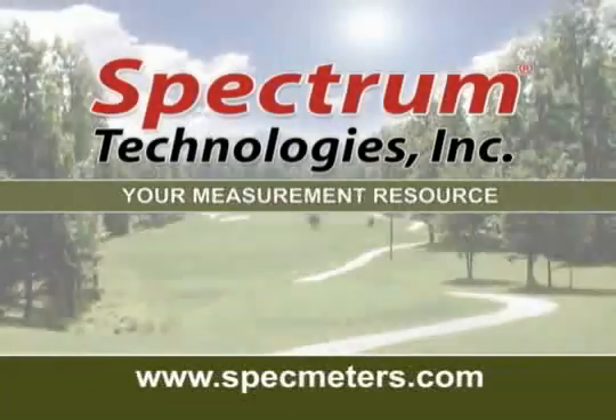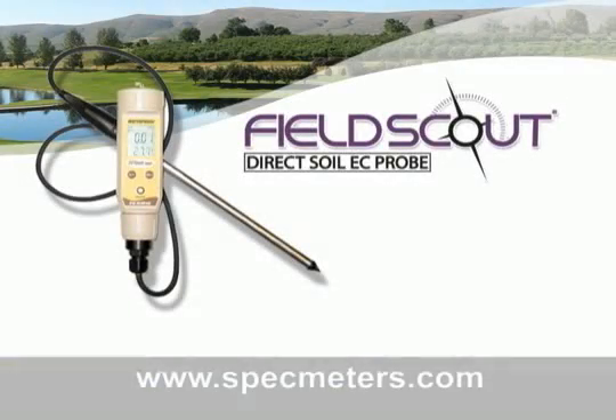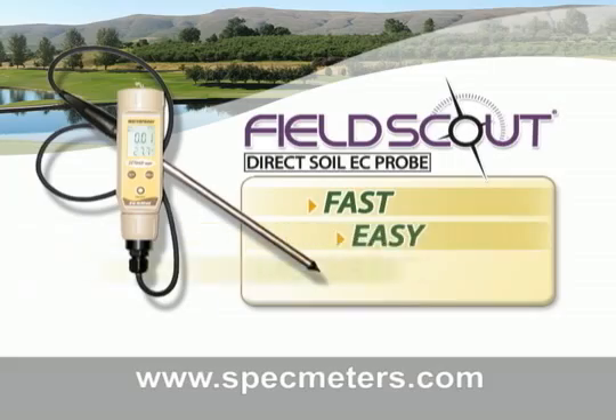Spectrum Technologies, your measurement resource, presents the FieldScout Direct Soil EC Meter, designed to make the process of reading salts fast, easy, and accurate.